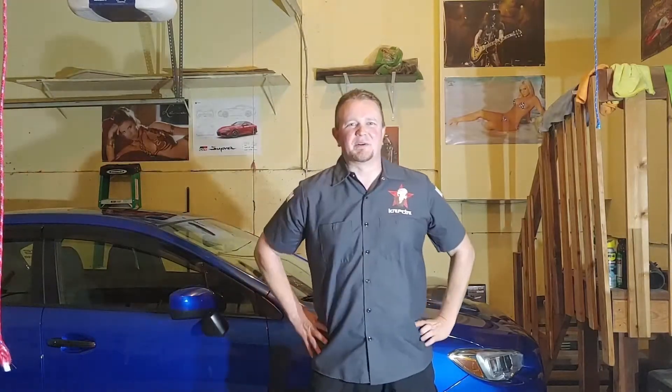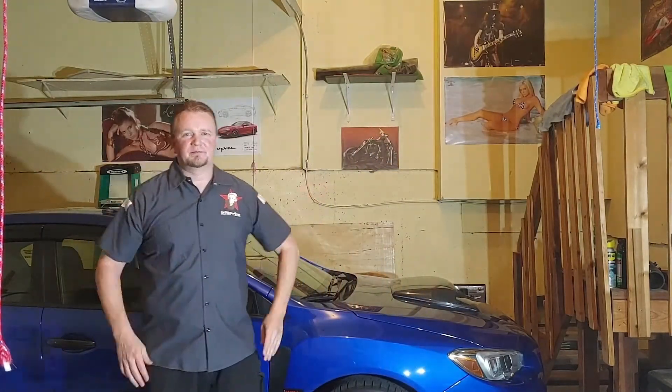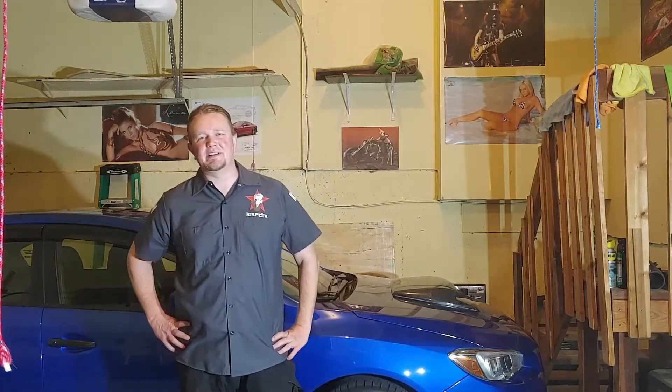Welcome back, my super crew. Super late at night, kind of bored, looking through my old hard drive. I had some footage from my 2011 STI.